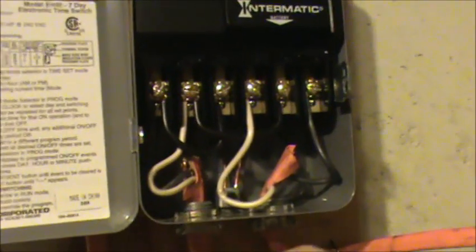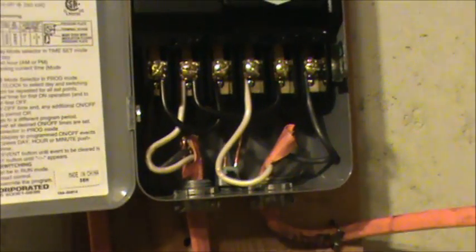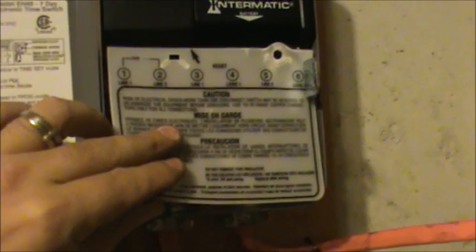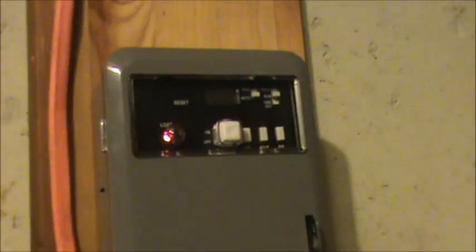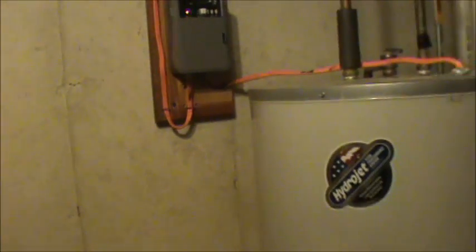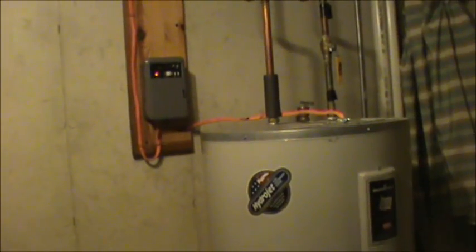Now I'm installing the plastic cover, which helps keep it safe if the door is open. I flipped the breaker back on, the unit's all in place, and when I hit the breaker this red light came on that says 'load.' That means power is going through there and it's heating the water heater — it must have cooled off in the time it took to hook this thing up.